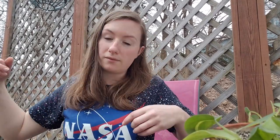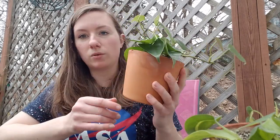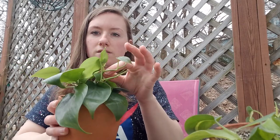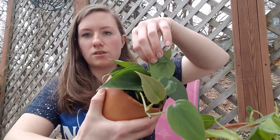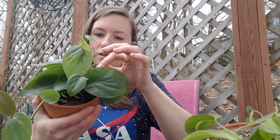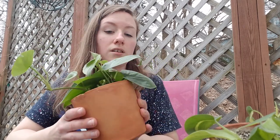Now I have my heart leaf Philodendron, which is actually from my first video — the one I repotted into this beautiful terracotta pot. They grow these leaves out of sheaths too, so they get these crunchy things that you can just pull off if you want to. Trying to find a good node to cut off of.